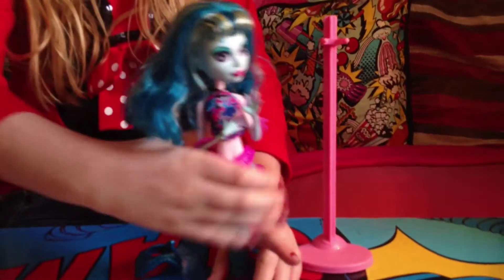And then her tail — you don't actually need legs for this, it just clips on there. It's all turquoise and she's got fins on her tail and then a big fin at the end. You don't need a stand for her either. You can just set her down like that — her tail moves.